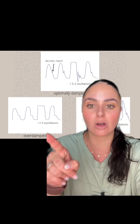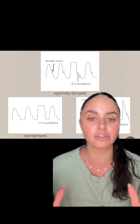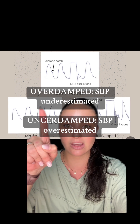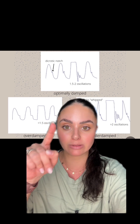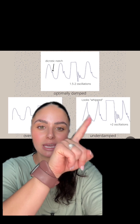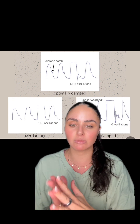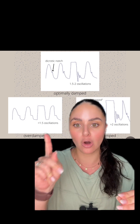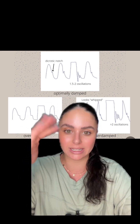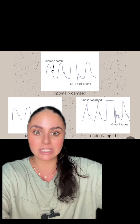But if your waveform looks overdamped or underdamped, we need to do some further troubleshooting. There are different things that cause overdamped versus underdamped, but your troubleshooting is pretty much all the same. Overdamped means you'll have less than 1.5 oscillations — sometimes zero or maybe one bouncy. Underdamped means you'll have a bunch of little bouncies and some spiky peaks; it looks very whipped. A helpful memory trick: overdamped is like an over-wet head of hair — very heavy and suppressed. Underdamped is the opposite — overly whipped and spiky.